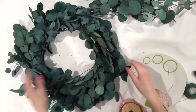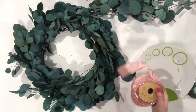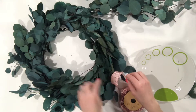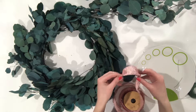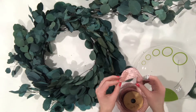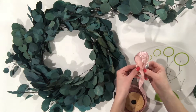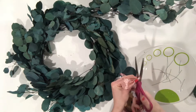Now that I have all of the greenery on the wreath, it is time to add the pretty ribbon. What I like to do is fill in where I see little gaps with ribbon, because it adds a nice different texture and a different feature. This is how I do it and I want to show you so you can save on ribbon, because ribbon can be expensive. Take your ribbon and make a little loop like this, then simply cut that part off.